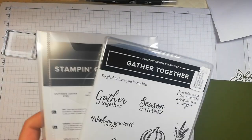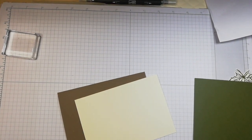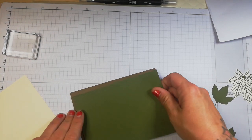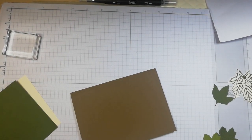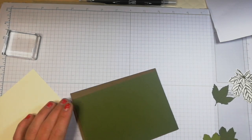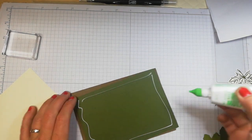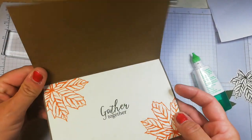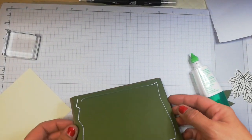I've already stamped and cut out using the new style dies some of these images. I've got this soft suede card base and I've got a piece of Mossy Meadow here that I want to stick down. I'm just going to make a quick card. In an earlier video you would have seen this card made. I just absolutely love this set. I love Autumn.